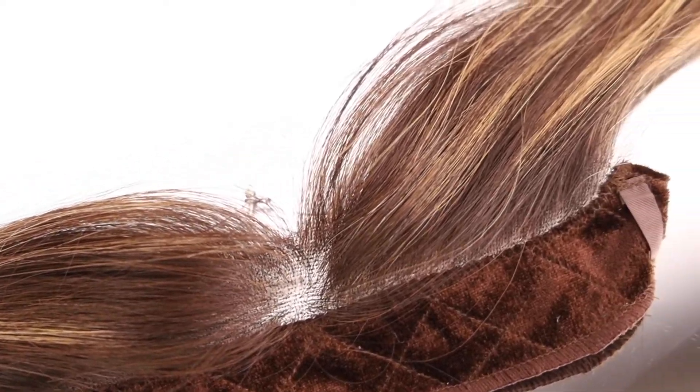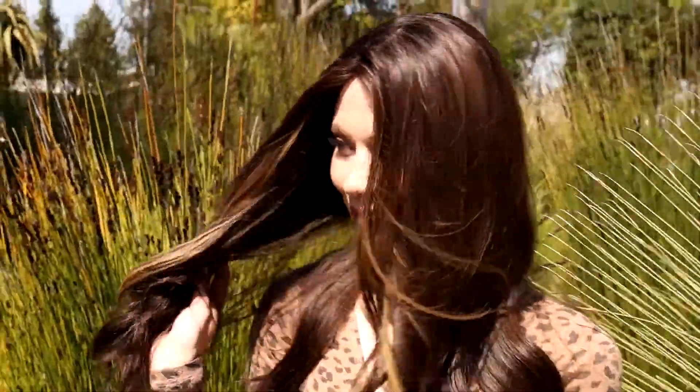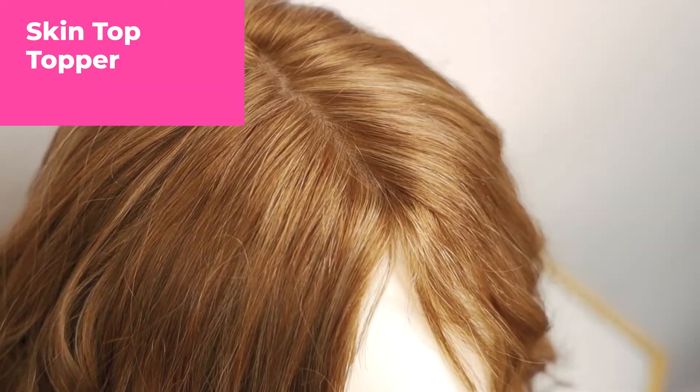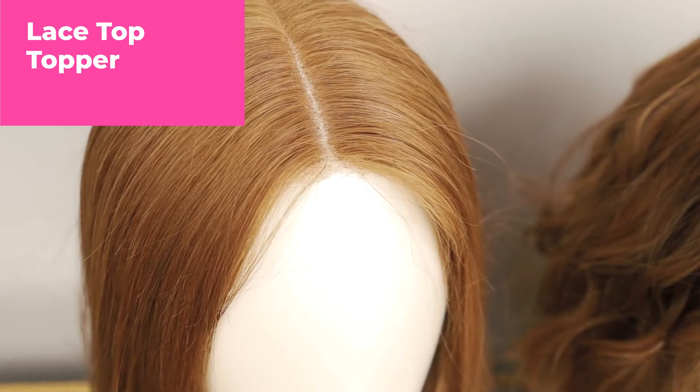What this does is it eliminates the bulk around your head and gives you that lace front that everybody wants on their wig. Regardless of whether you're wearing a skin top or lace top, you always want a natural front edge hairline, especially if you're not wearing a veil, so that it just blends seamlessly on your forehead where the wig starts and looks really natural.